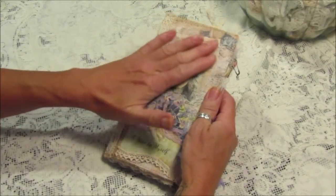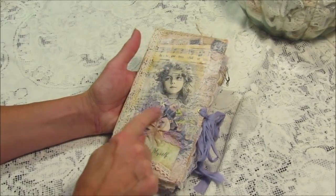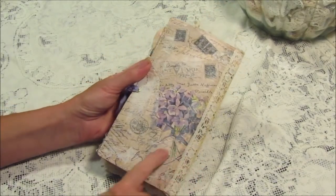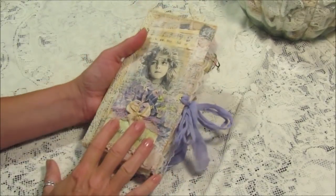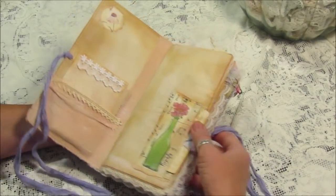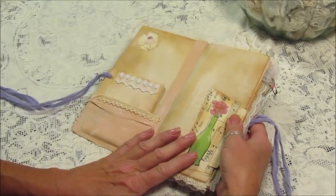On the front, I've decoupaged it with some music paper and napkins. I've got beautiful purple flowers — I think these are violets — and I've added some lace and a little seam binding bow. For the spine, I've added some lace and it's a script napkin, with those beautiful purple flowers again. For the closure, I've added some purple cotton with a couple of eyelets.